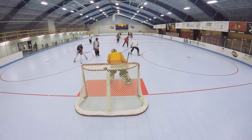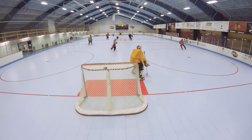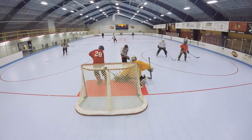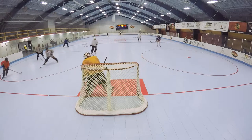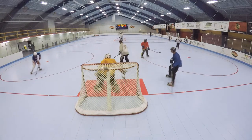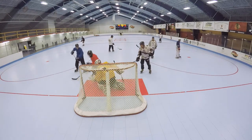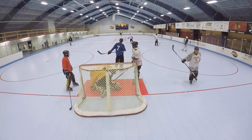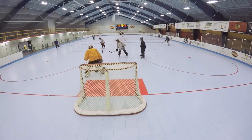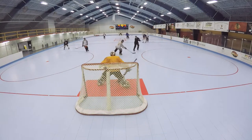See how minimal Mike's movements are? That one was kind of lucky, but most of them he's just in the right place. Nice glove again. Cool.